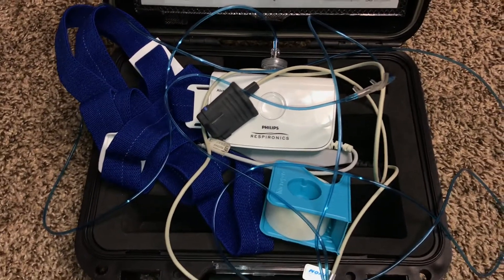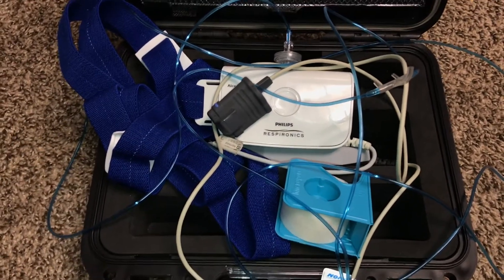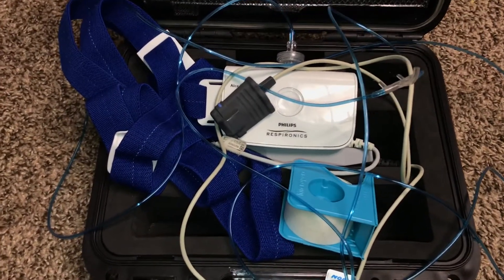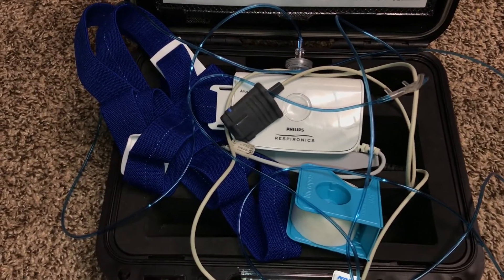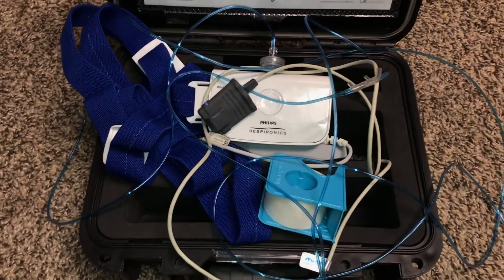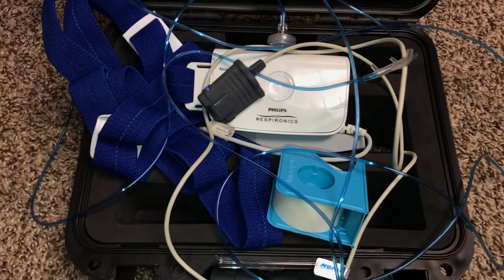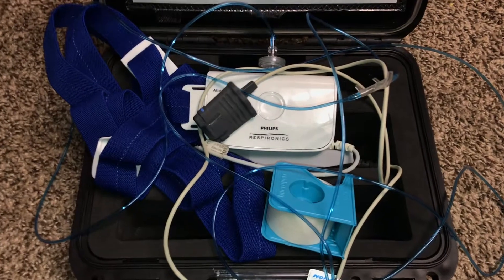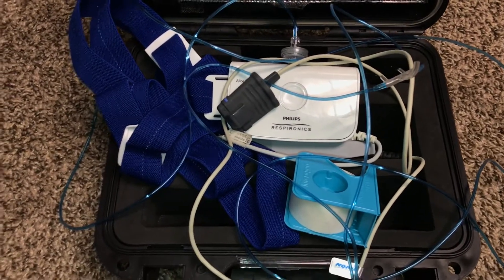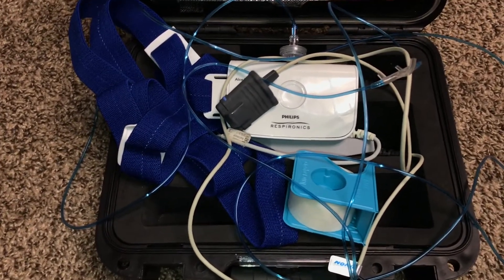I was told that I have to wear this particular machine for at least six hours. It didn't mean that I actually had to sleep for six hours, even though I did. They said I just had to at least have it on. I actually had it on for about eight hours. I think they want to make sure that you have it on well before you are sleeping.